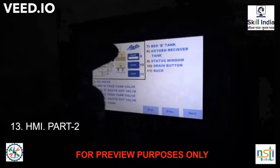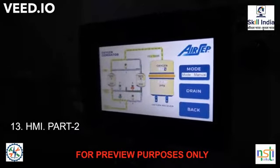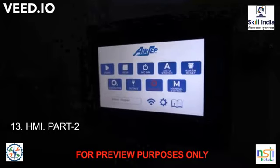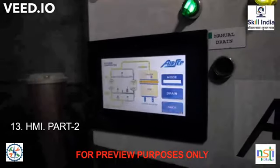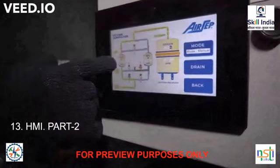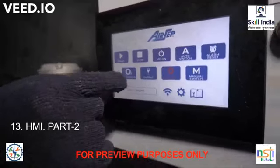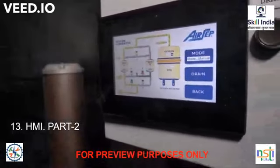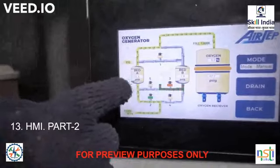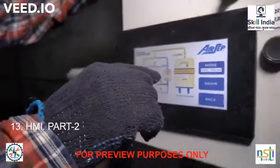Now I am showing you the plant overview. This is the graphical display of the plant overview. Here you can clearly see that the feed air enters via Valve 2 open, going into Bed 1. You can clearly see the pressure of Bed 1 is 81.6 psig. This is the equalizer line — I explained its purpose earlier.